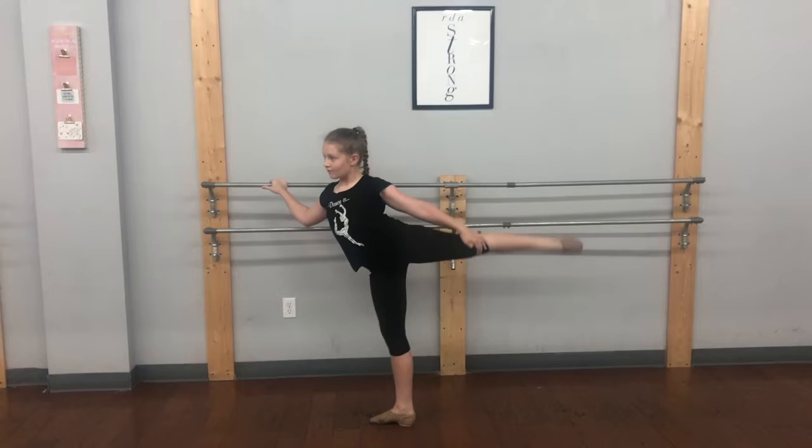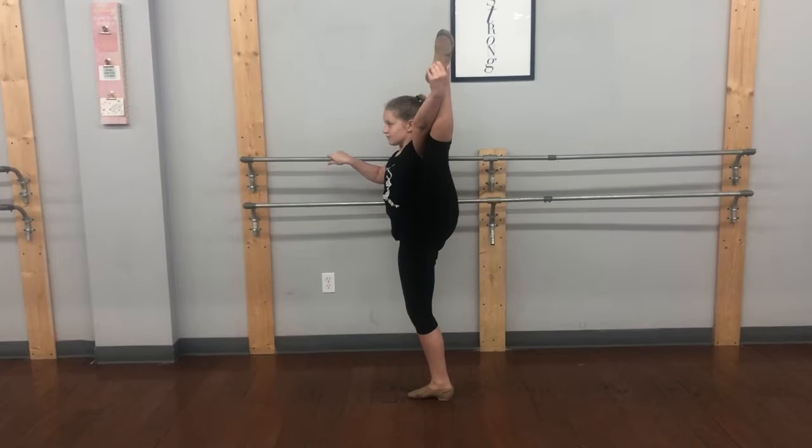Back to the side, one more time. Extend — standing leg is straight. Keeping that hip dropped and under. Plie. And straighten that standing leg. Control it, lowering it down.